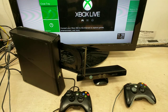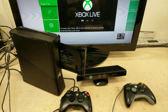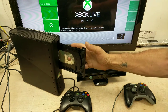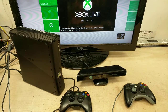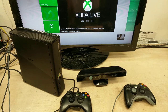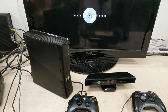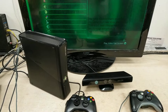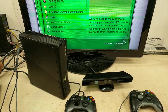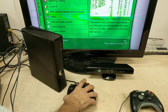This one comes with two controllers. It's going to be a complete bundle, so it's going to come with two controllers and the AV cable.